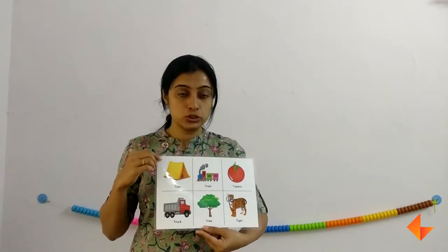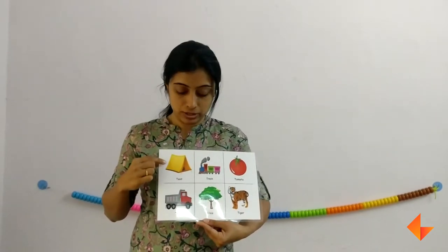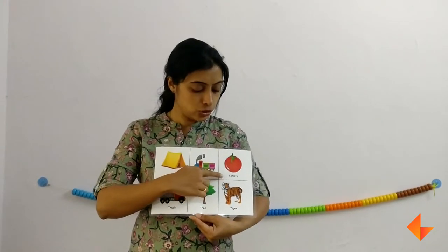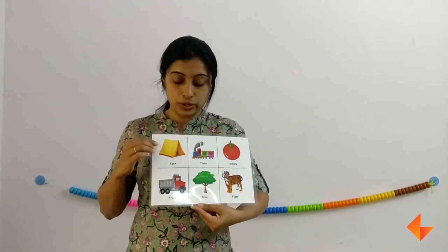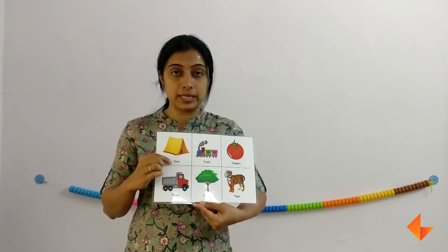Now we move on to the vocabulary words. Show this and ask your kids if they can identify any of the pictures. They would say train, tomato, tree, title. When you are discussing about the picture, remember to emphasize on the beginning letter sound.